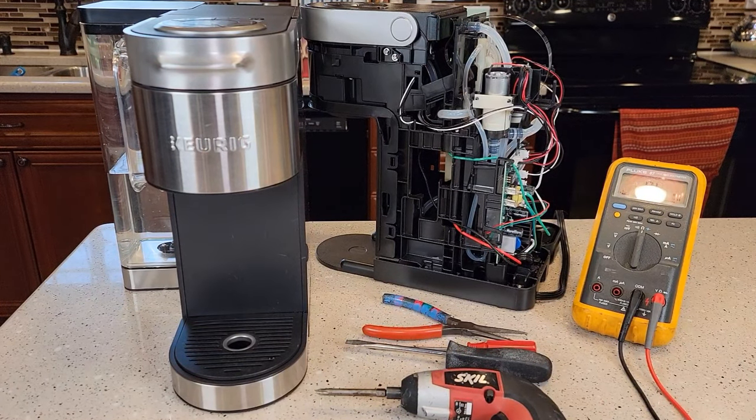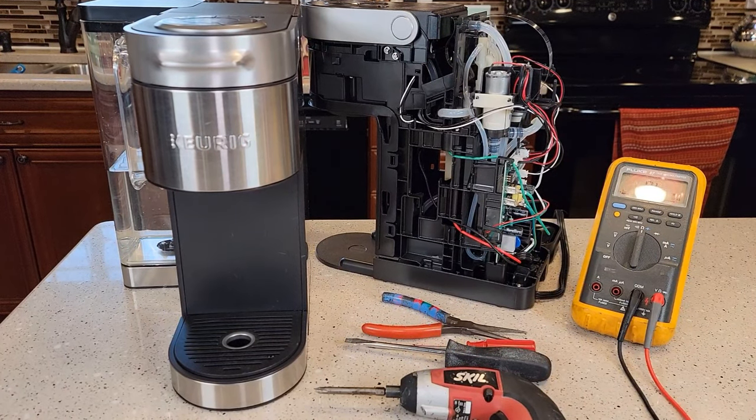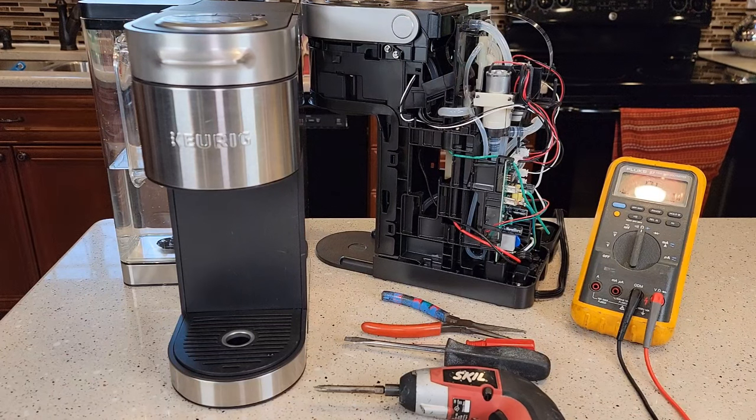Hello everyone, this is Just a Dad. Today I'm going to show you how to fix your Keurig K Supreme Plus, model number K920.